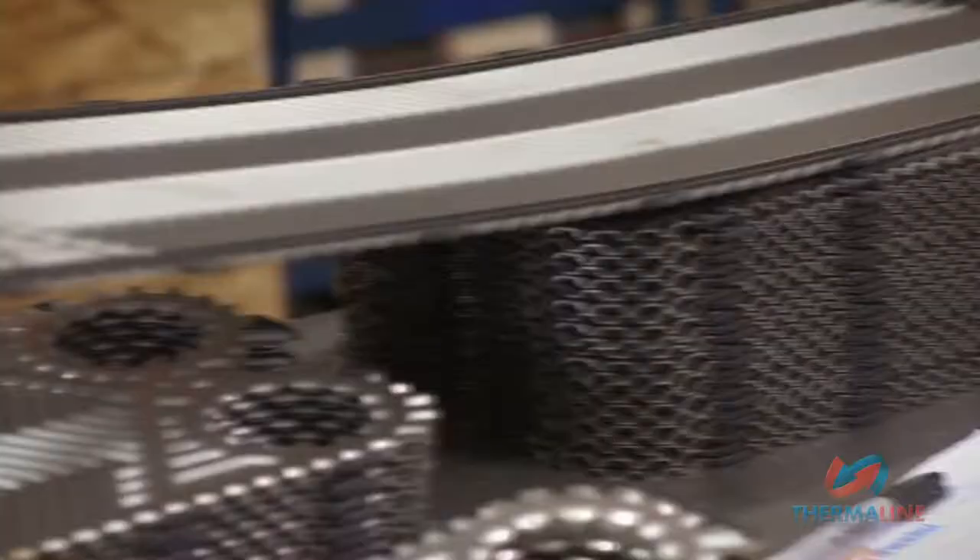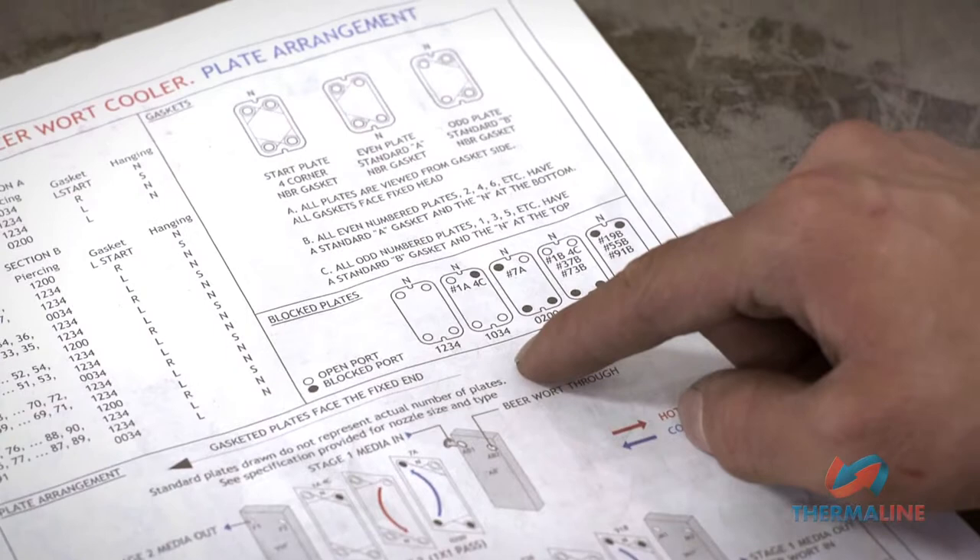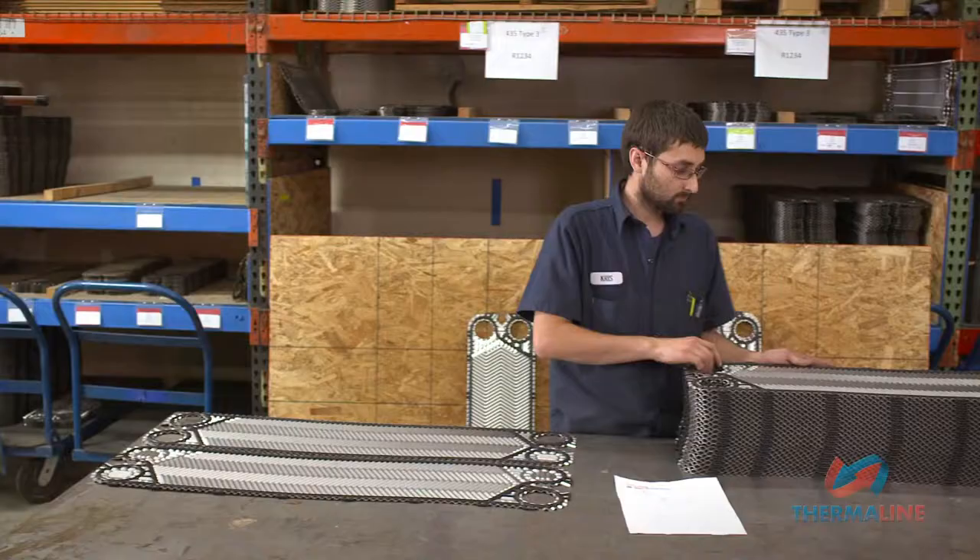Part 5 of Thermaline's Plate Heat Exchanger Maintenance Series will show you how to assemble the plate pack. Before assembling the plate pack, let's review the Port Location Identification Protocol.